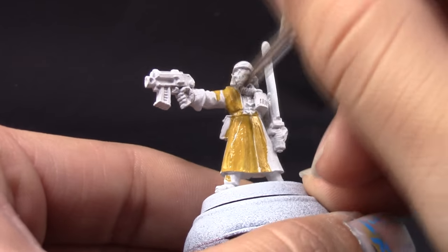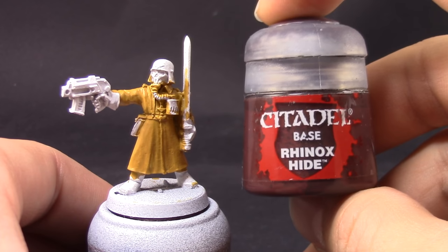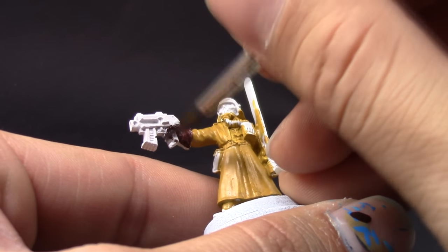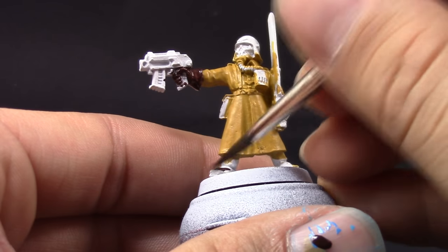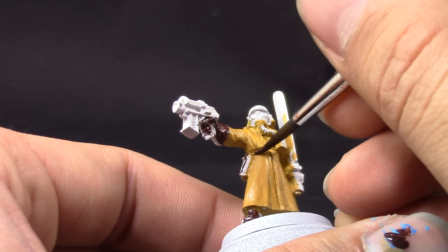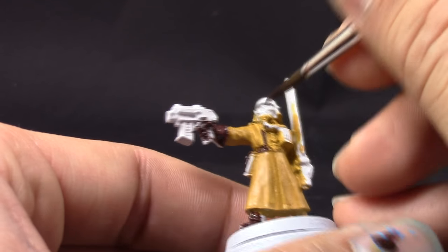It doesn't really matter if you don't have full opacity because we're going to layer over it and use a wash — we don't really want full coverage of this color as it's a little too dark for the final coat color we want. Next, I'm going to use Rinox Hide to base coat all of the gloves, boots, the mask, and all the other leather areas such as the belts. Make sure not to paint over the desert yellow colors of the uniform, as it's very overpowering and will need at least a couple coats of Samecy Desert to clean up.